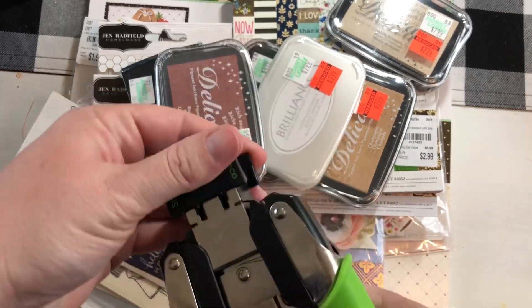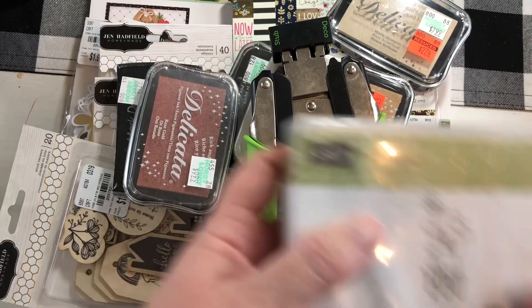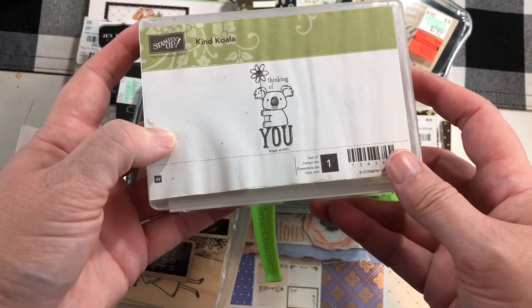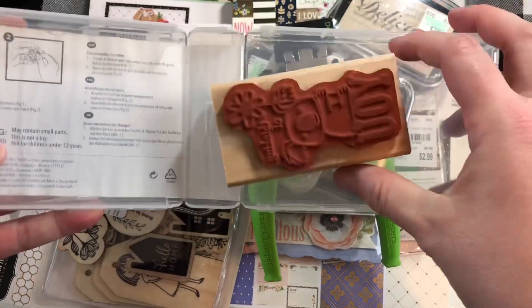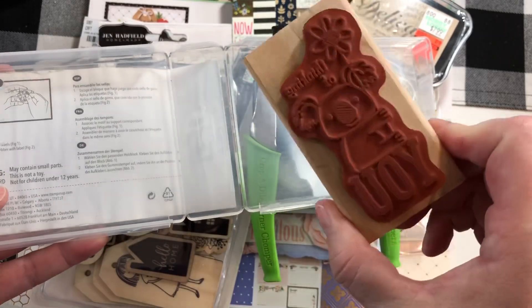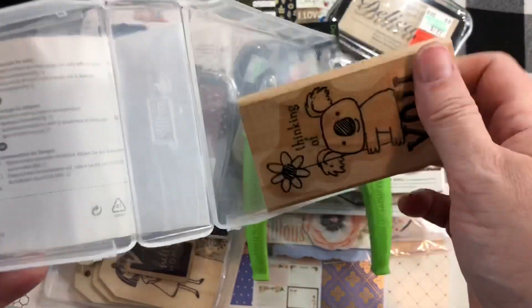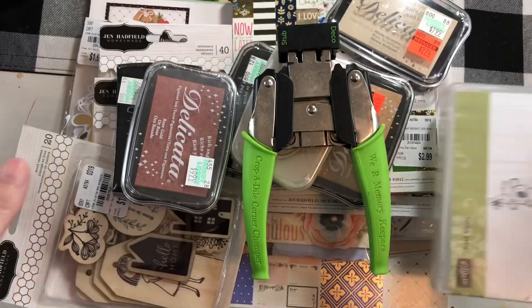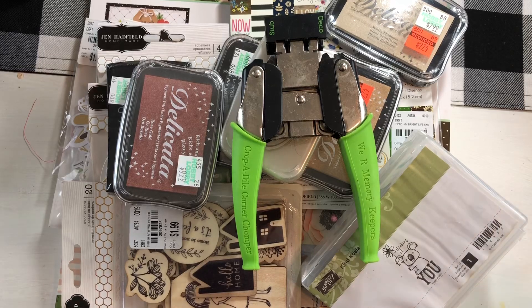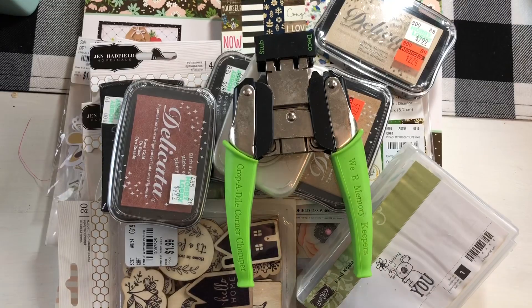I'm also throwing in this random stamp — it's from Stampin' Up, really cute, it's a wood stamp with a little koala. I'm not using it so I'm including it for you guys. Again, this whole lot is $53 shipped, US only, PayPal only. Email will be in the description box — first come first serve, whoever emails and pays, it's yours. I hope everybody's having a great day, bye!